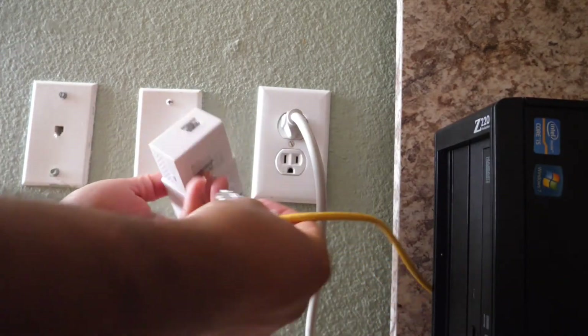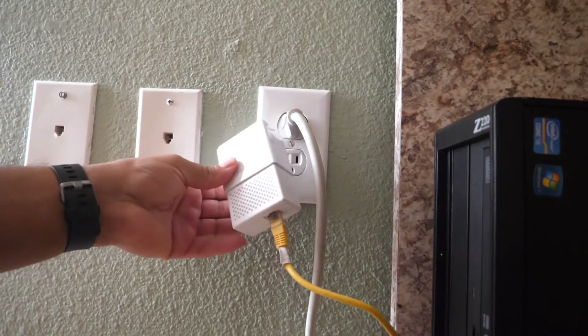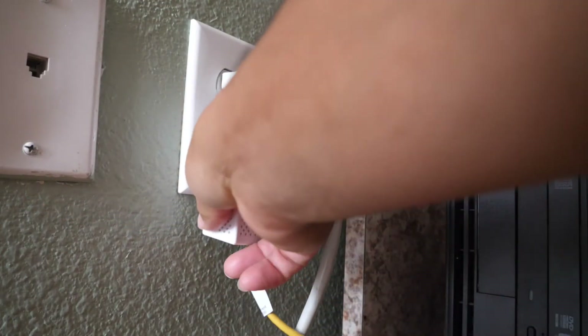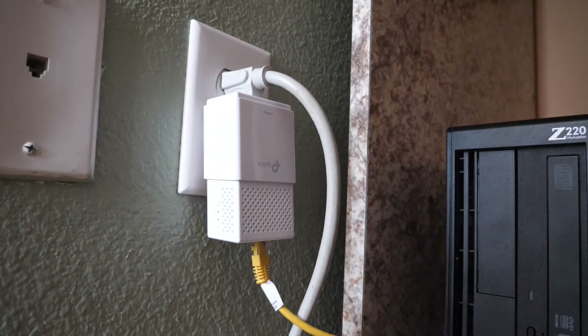Now I'm going to set up the second power line, which is basically the same thing. I connect the Ethernet cable to the power line and the power line to the electrical outlet.